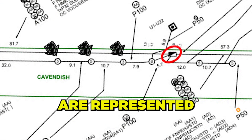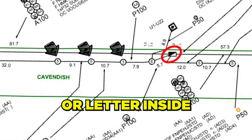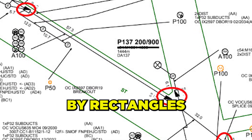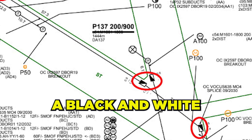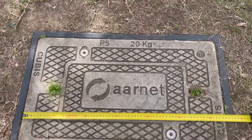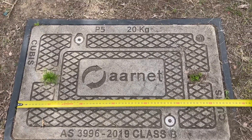Telstra pits are represented by a circle with a number or letter inside, where Telstra manholes or footweight chambers are represented by rectangles separated by a black and white diagonal section. For Telstra pits, the numbers and letters indicate the size and the classification of the pit lid or the pit itself.